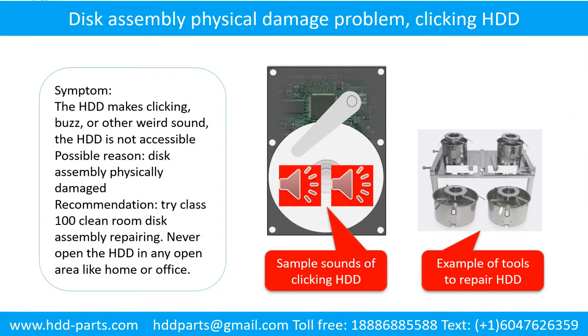Disk assembly physical damage problem. Symptom: the hard drive makes clicking, buzzing, or other weird sounds. The hard drive is not accessible by any computer. Possible reason: disk assembly physically damaged. Recommendation: try class 100 cleanroom disk assembly repairing. Do not open the hard drive in any open area like home or office. The following is the sound from one of the hard drives which experienced disk assembly physical damage.